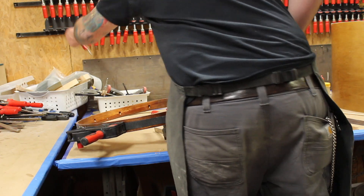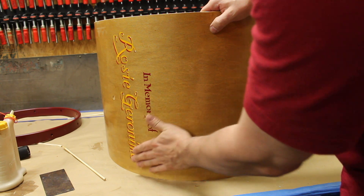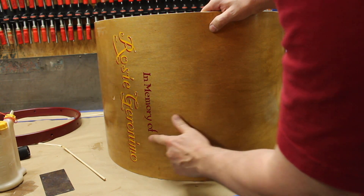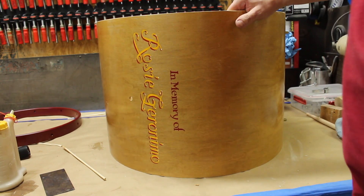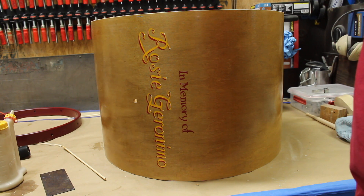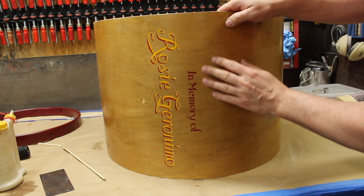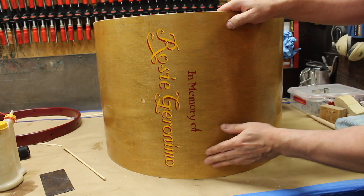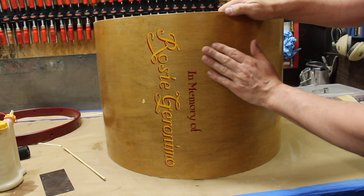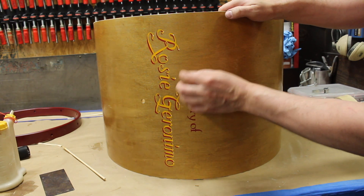Throw another clamp on there, get this little flap glued down in the process. I'd like to throw this on the buffing wheel but this paint is the top layer and we don't want to take it off. We don't really know why, but we feel we should leave it. Somebody cared enough to do that - I think it should stay. If the next owner wants to do something differently, that's up to him.